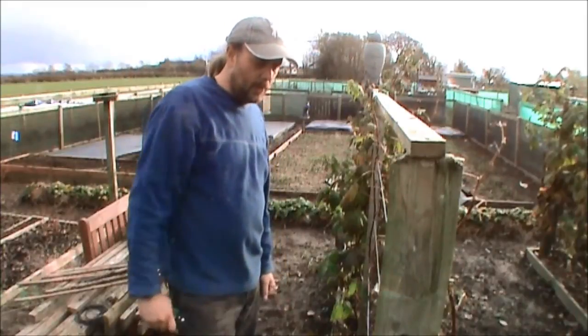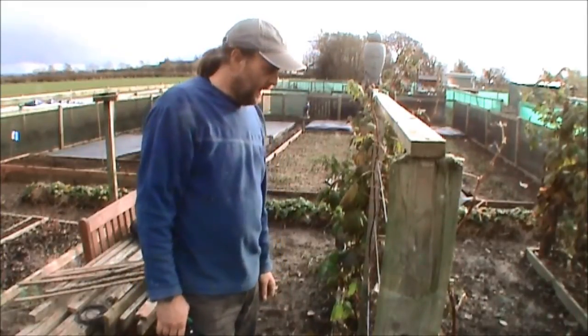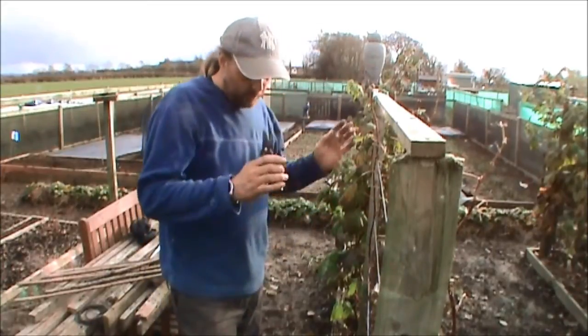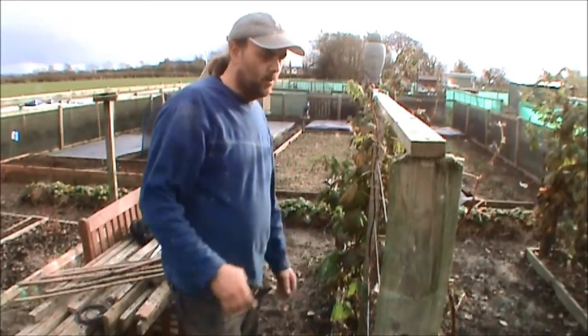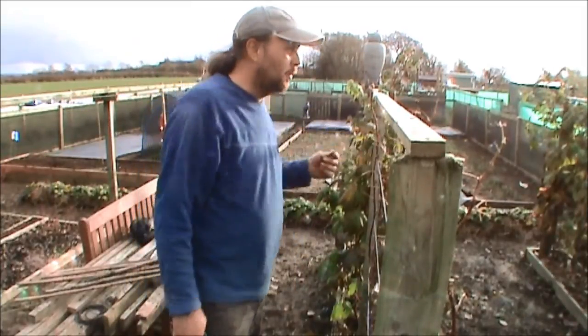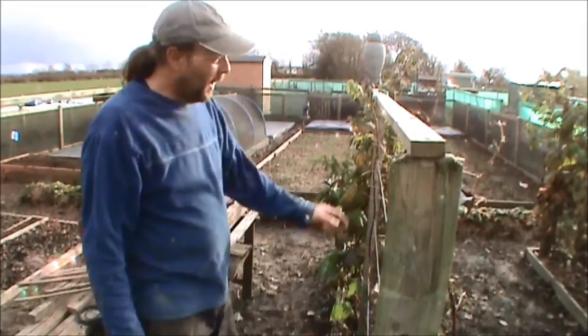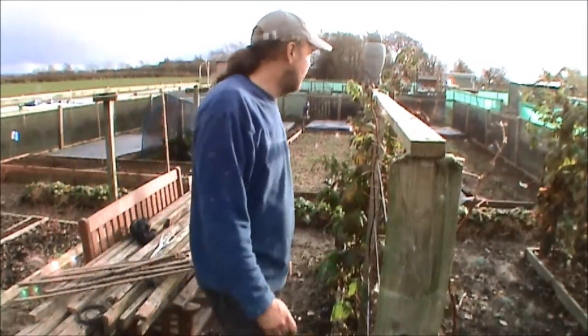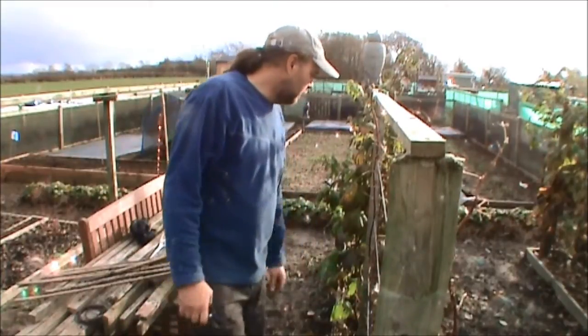Hi everyone, quick video on raspberries. I'm going to tidy up these floricanes. Most of the foliage has come off them now and I can work out the spacings, so I've cut all the ties off so I can see what's what. Primacanes will be done in another video after Christmas. It's near the start of December now so trying to catch up on a few jobs.